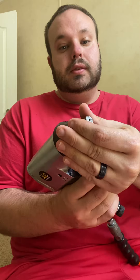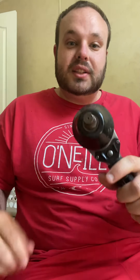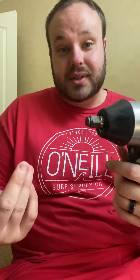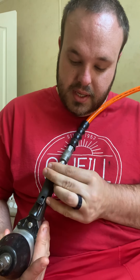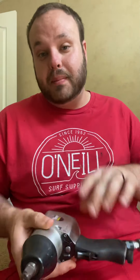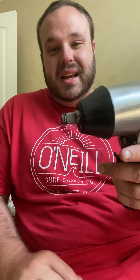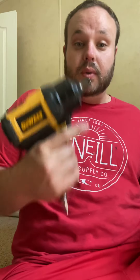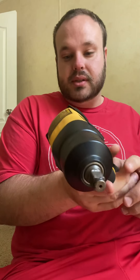You want to see something funny about this one? I can stop it with my fingers — it doesn't have a lot of torque at all, and it's on the max settings, on four. Like I said, it works for small jobs, but if you have a bolt that's really stuck, it's not gonna do it.